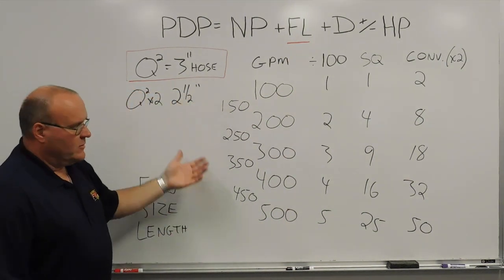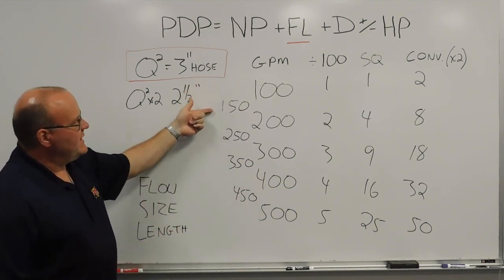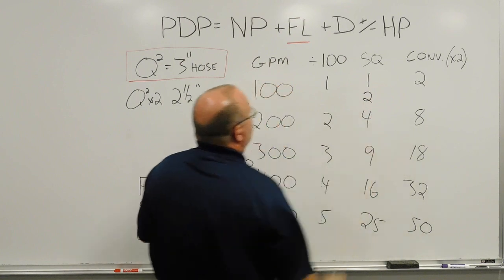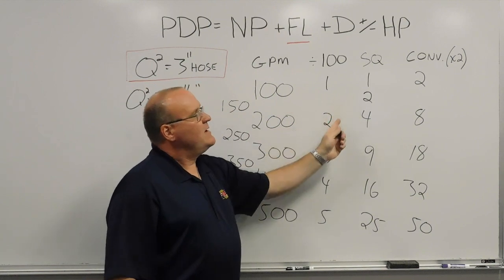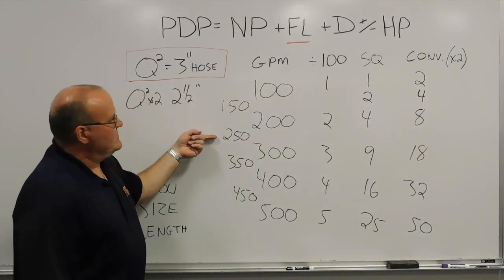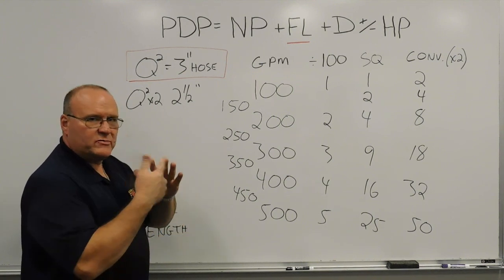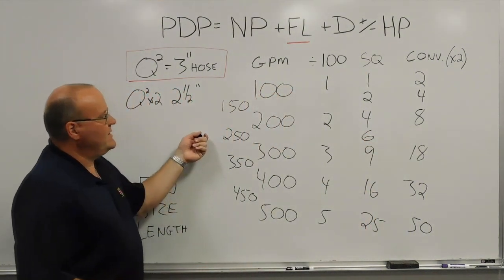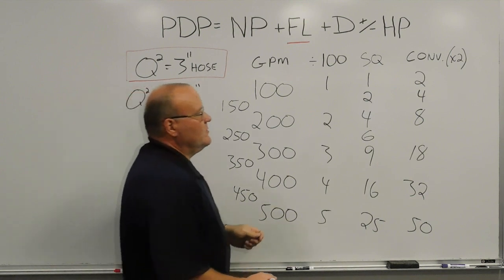For in-between numbers, it works the same, except we're going finger to finger rather than finger to palm. So 150 gallons a minute — 1 times 2 is 2 — for every 100 feet of 3-inch hose flowing 150 gallons a minute, there would be approximately 2 pounds of friction loss. Convert to 2-1/2-inch hose: 4 pounds of friction loss. For 250 gallons a minute: cross-multiply 2 times 3 is 6 — for every 100 feet of 3-inch hose flowing 250 gallons a minute, there's about 6 pounds of friction loss. Double it for 2-1/2-inch: 12 pounds of friction loss.